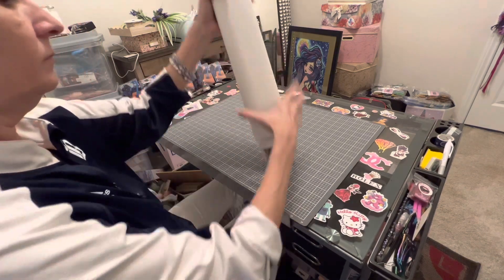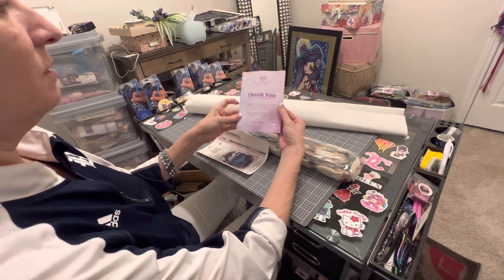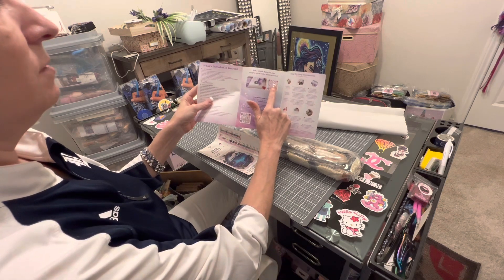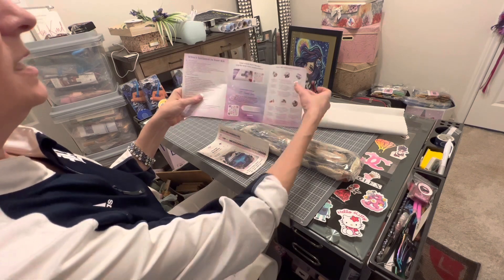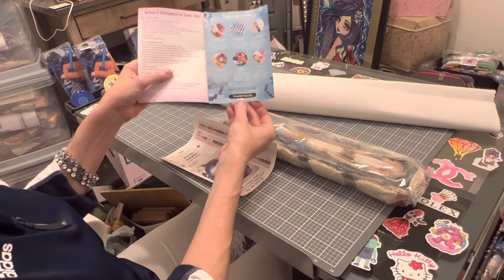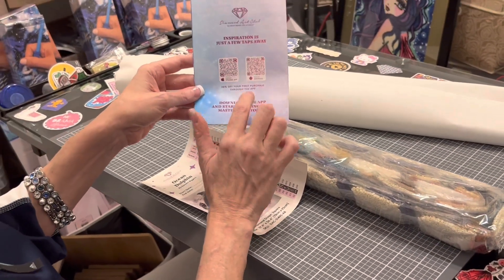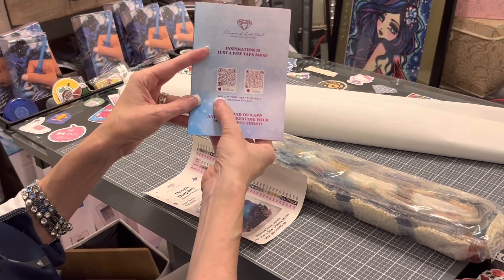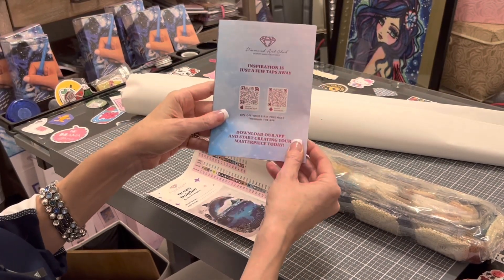Inside you get a pamphlet — a thank you from Angie, the CEO and founder of Diamond Art Club, plus what's included in your kit. There's a QR code for a video showing how to diamond paint, and a QR code for the VIP Facebook group — I suggest you join that. You also get step-by-step instructions, tips and tricks, and a coupon code for 10% off your next purchase. On the back are two QR codes to download the Diamond Art Club app — downloading it gets you 20% off your first purchase through the app, even if you've bought 30 canvases.